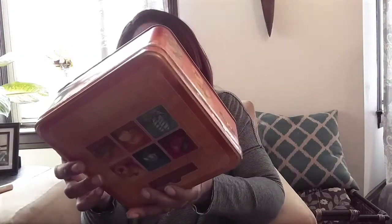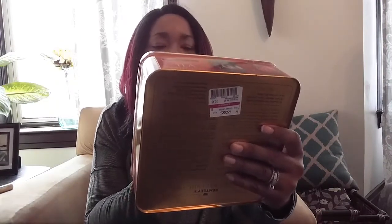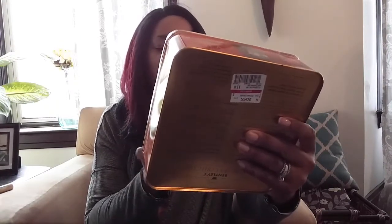I picked up this from Ross on clearance for $3.49. It's 120 tea bags by Bentley — it has raspberry, English breakfast, peach, green tea, orange spice, and Earl Grey. I bought two of these. My daughter's birthday just passed and we're doing a tea party on Saturday, so I got this tea, plus I like to drink tea myself.